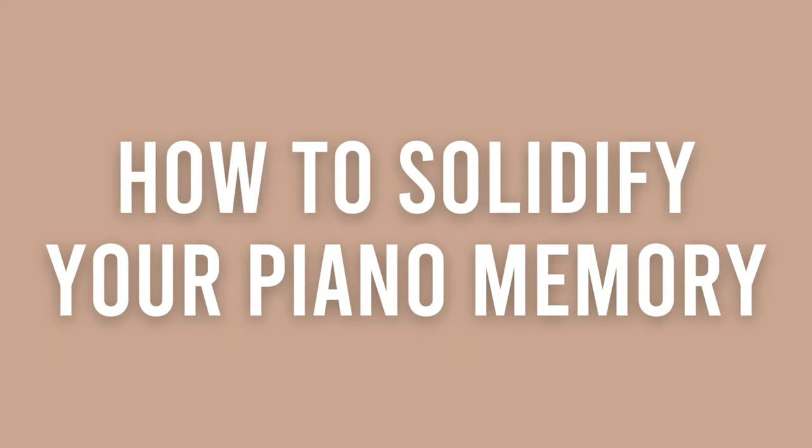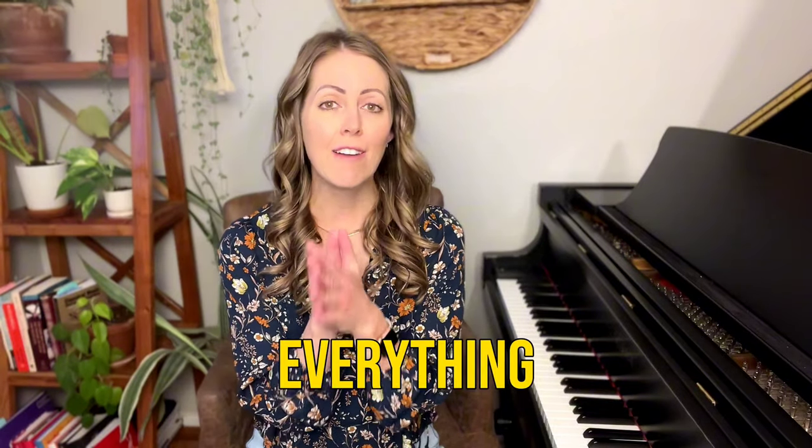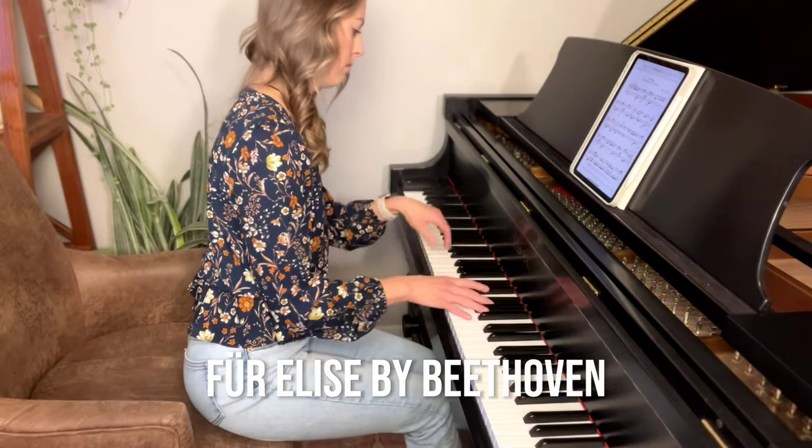Hey piano people! In today's tutorial I'm going to show you how to solidify your piano memory with one method. This method is going to help you take everything you've learned and commit it to the deeper layers of memory, and this is going to make your playing sound so much better even if it's not your ultimate goal to play from memory. To learn this method we'll be using Fur Elise as an example by Beethoven.